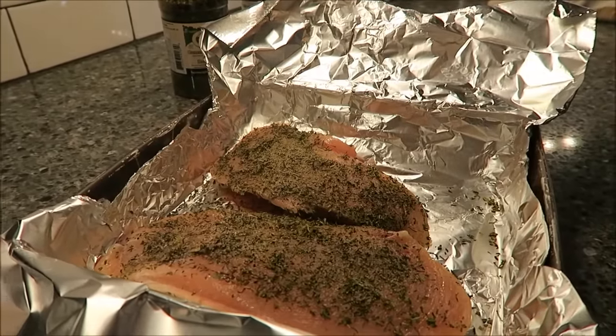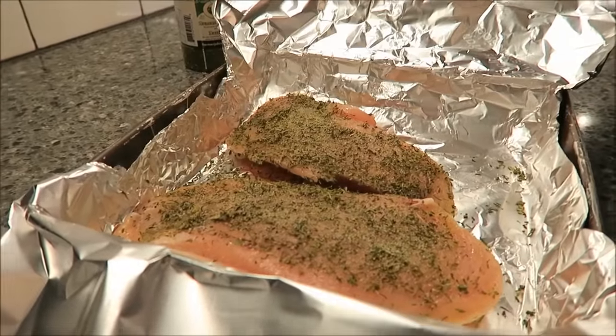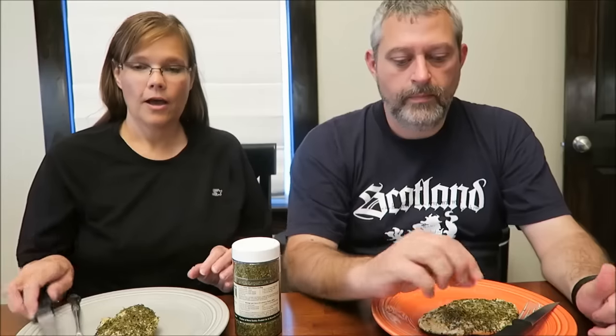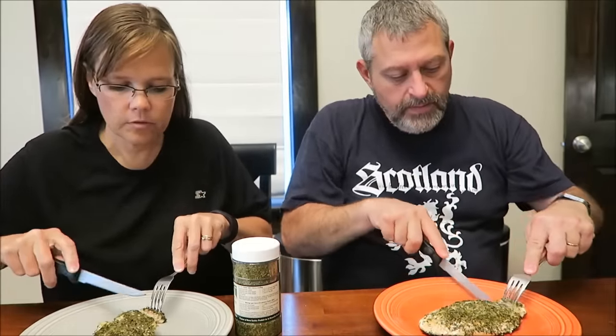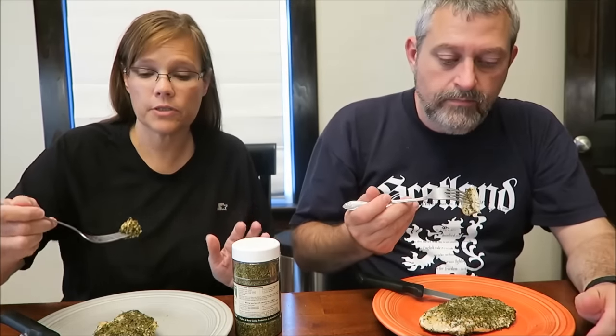We'll bake this for probably half an hour. When we pull it out, we'll try it and tell you what we think. We have our chicken ready. They did say to put it on liberally, so that's why we did — that's what Susan said.